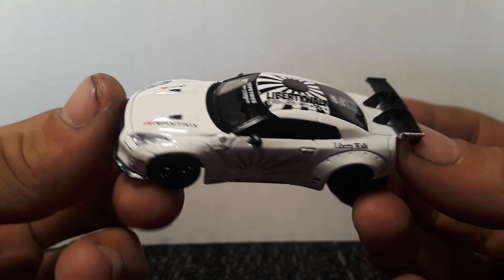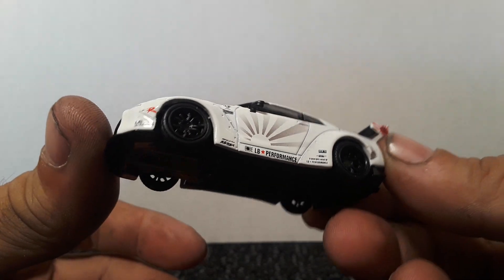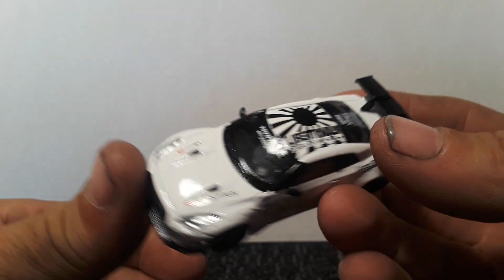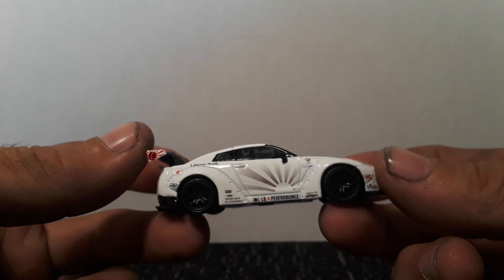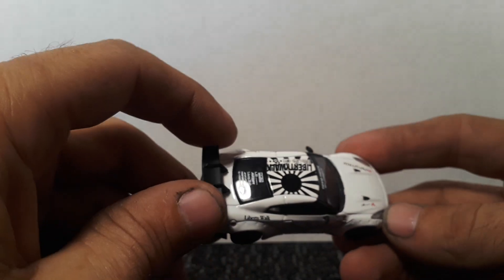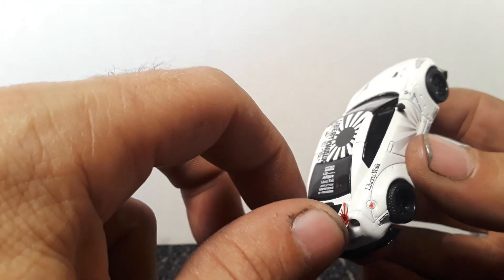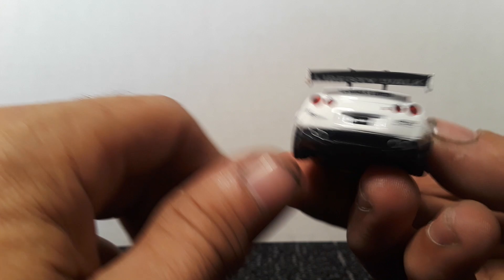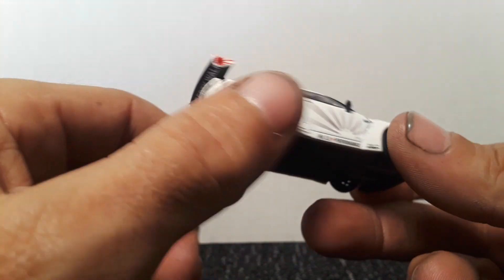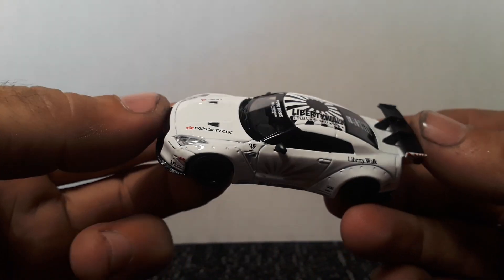Whenever I get one of these Mini GT GT-Rs I'm always really happy. Love adding these to the collection. It is a plastic fin but it's real solid — doesn't feel flimsy or cheap at all. I think that's why I like these GT-Rs so much: just the build quality on them is really really good.